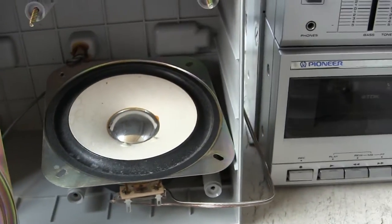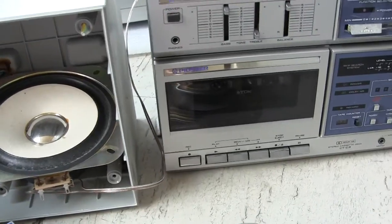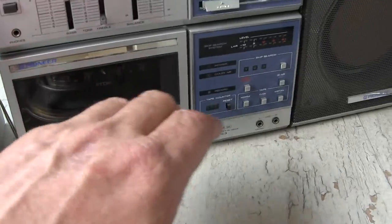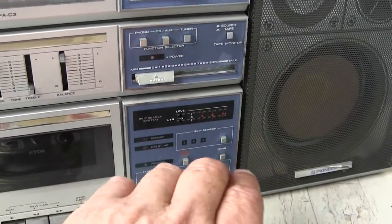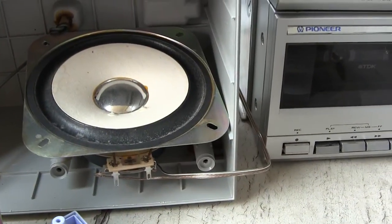Therefore, I would recommend a good set of four-inch car speakers — they would fit in here perfectly and work well. Here's the tape — put it on tape, give it some volume, and I just can't get over how this thing bounces.